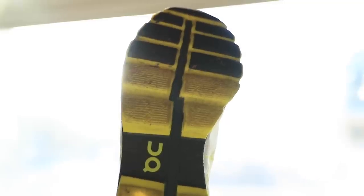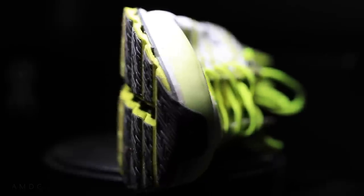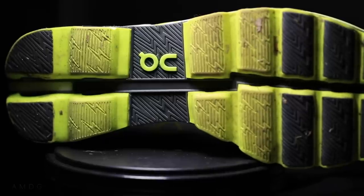The whole On lineup is built on cloud technology where these little clouds of rubber are on the outsole. Through the midfoot, you have a little break in the clouds. I did notice it — it went away probably at about mile two or three, but that first two or three miles I could feel this row of clouds right where the midfoot approaches the forefoot. It wasn't a major deal, but I'll do a little more research. They probably left the gap because of weight — they want to make this shoe as light as possible since it is a racing shoe.